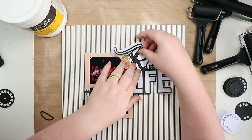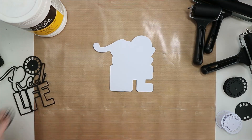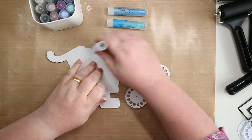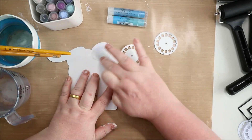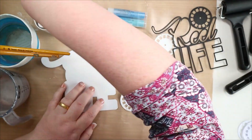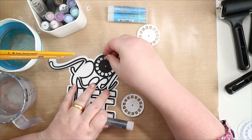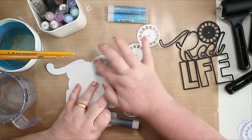I'm just showing you there that with the cut file in Scan & Cut Canvas, I have created an outline. I've gone into the editing settings and created an outline of the original cut file, which I've cut in black. And then I've gessoed that outline, which I cut on heavyweight mixed media white cardstock, so that I can use my gelatos — they move about a lot better on a gessoed background.